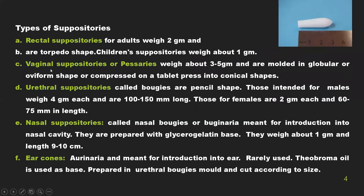Types of suppositories: rectal suppositories weigh 2 grams and are inserted into the rectal cavity. Vaginal suppositories, also known as pessaries, weigh about 3 to 5 grams and are molded in globular or oviform shape, or compressed on a tablet press into a conical shape. Urethral suppositories, called boogies, are pencil-shaped — for males they weigh 4 grams each.